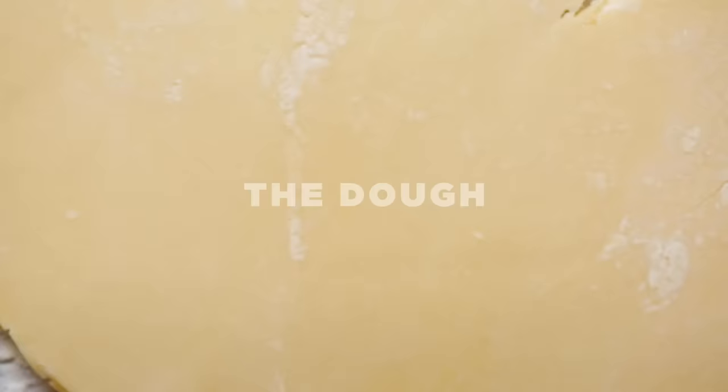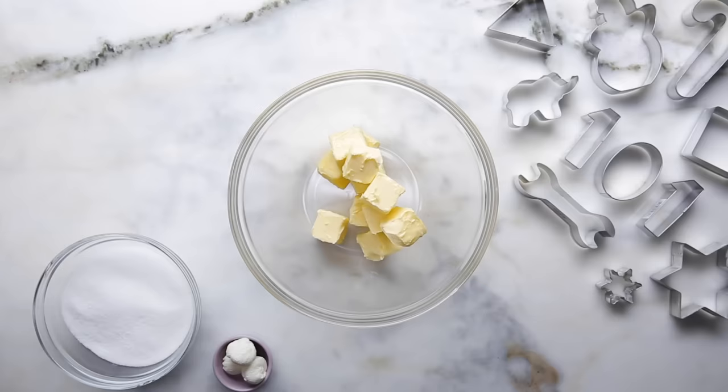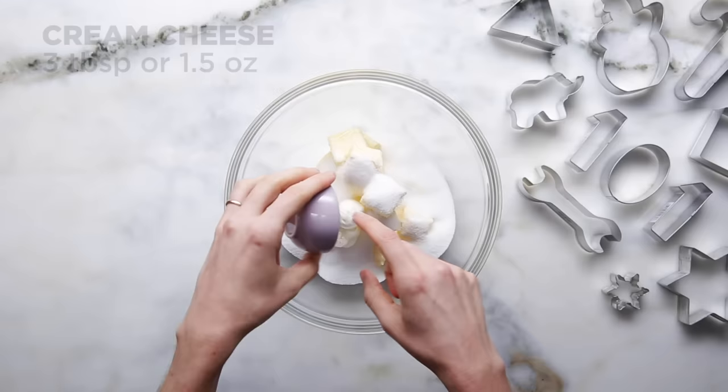Let's get started. We're going to make our dough first. We're going to use room temperature softened butter — that is not melted butter. Melted butter is not the same. We want a really pale color, so that's why we're using white sugar here. And this is a secret ingredient: cream cheese. This is going to give us a little bit of a savory flavor and a little bit of tanginess as well.